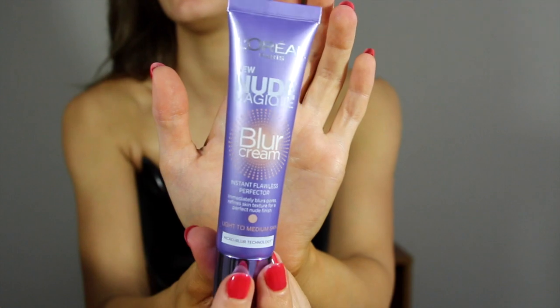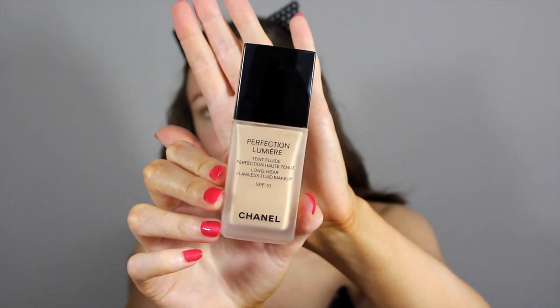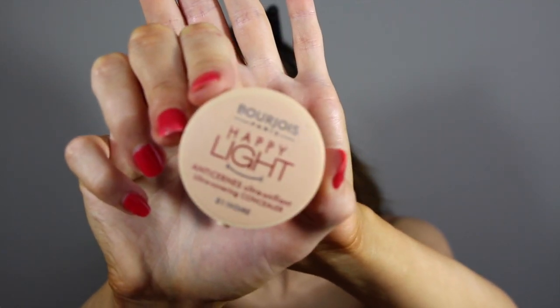I've already primed with my L'Oreal Nude Magic Blur Cream. Starting off with Chanel Perfection Lumiere in number 30. I'm just blending out that foundation with my Beauty Blender. Next, I'm using my Bourjois Happy Light Concealer under my eyes. Now just setting that with my usual Bourjois Healthy Balance Powder.